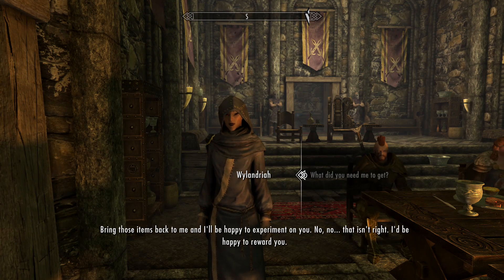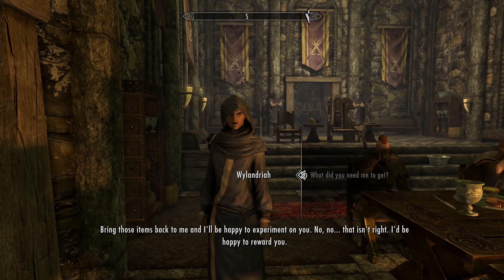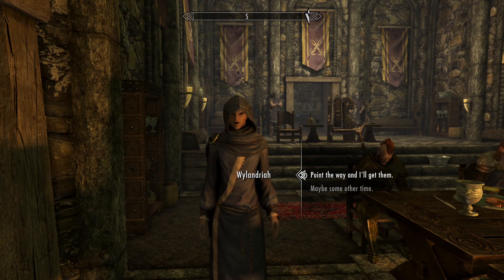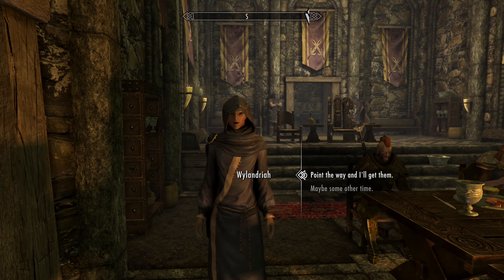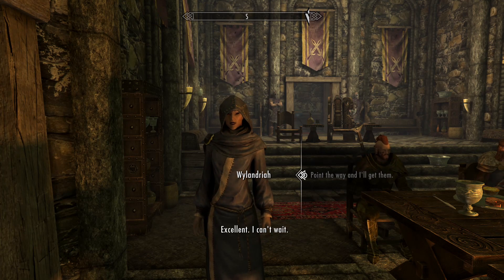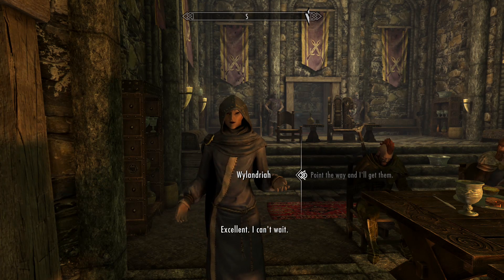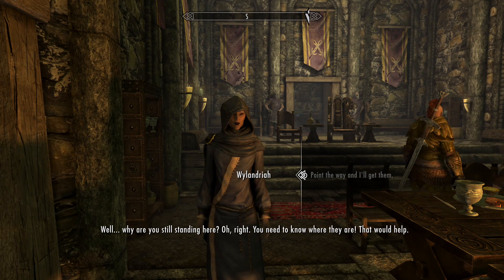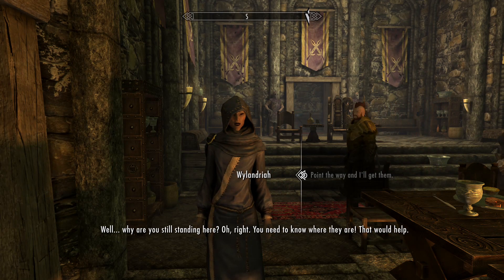That isn't right — I'd be happy to reward you. Excellent, I can't wait. Well, why are you still standing here? Oh, right, you need to know where they are. That would help.